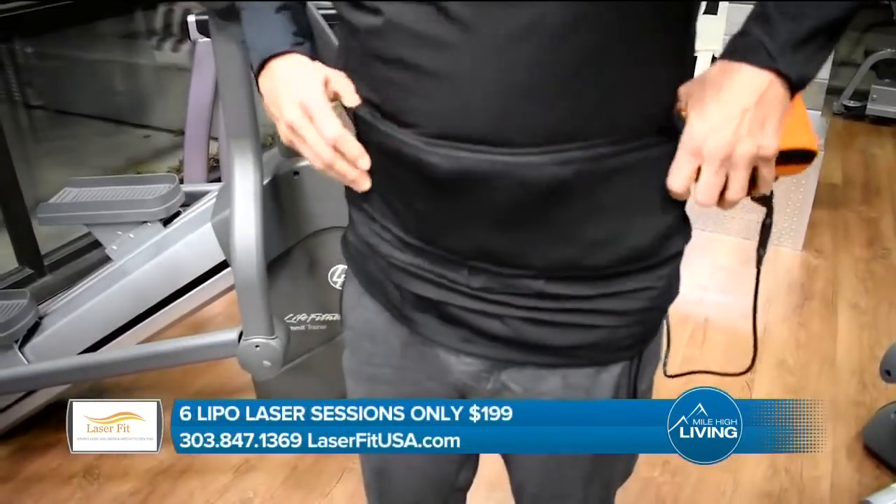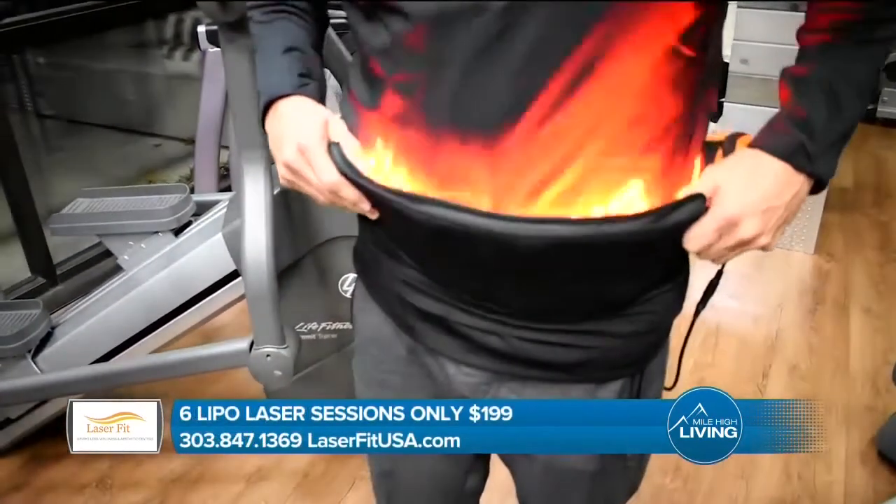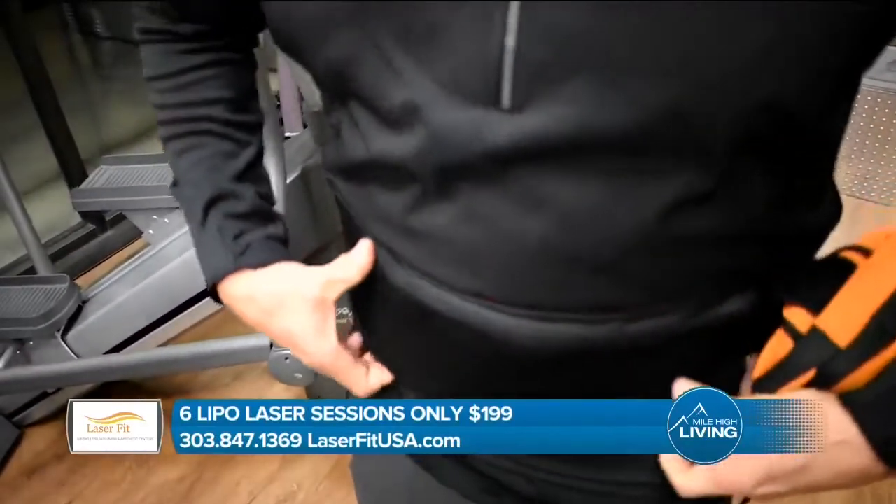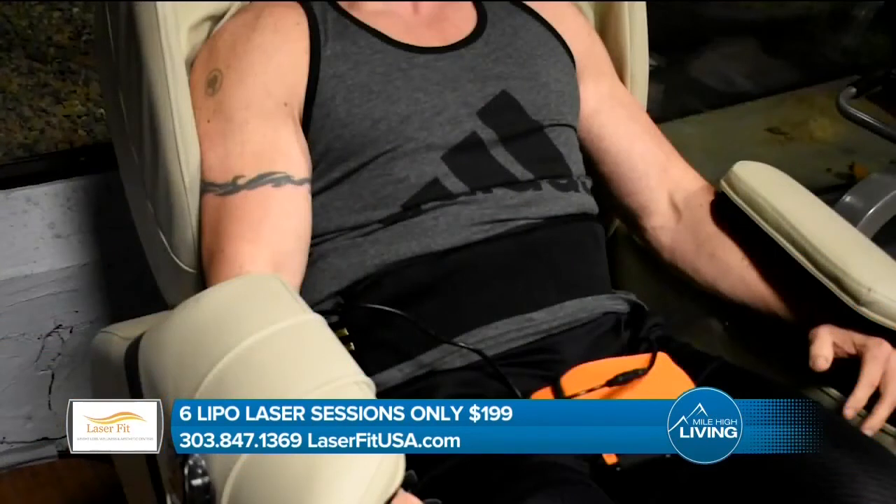Yeah, absolutely. It actually uses a technology called cold laser therapy that liquefies and flattens fat cells in a series of six 20-minute sessions over a two-week period. So in two weeks you're going to see great results, especially in the abdomen, hips, thighs — wherever you decide you need treatment. You can do full body with these types of treatments. They are pain-free, there's no downtime. We're having a great special right now for our first 10 consultations: six sessions right at $199.